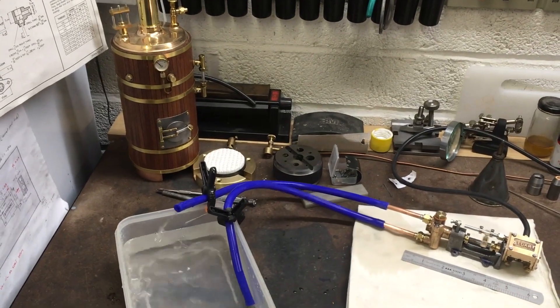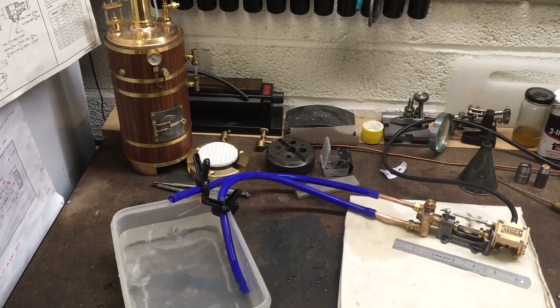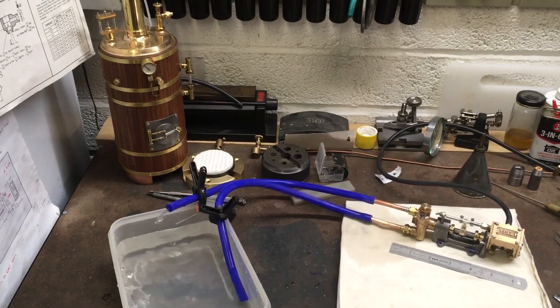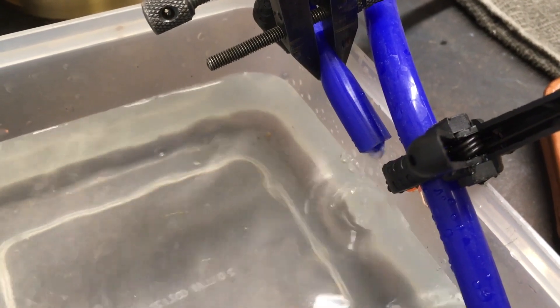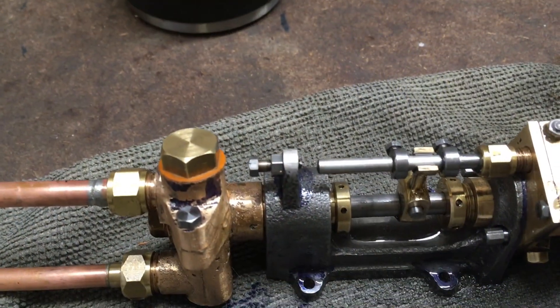As you can see, it's a pretty tiny thing and they're not the easiest things to build — I was a bit surprised that it ran, to be honest. Here you can see it's actually pumping water. The clamp on it is to provide a bit of resistance.